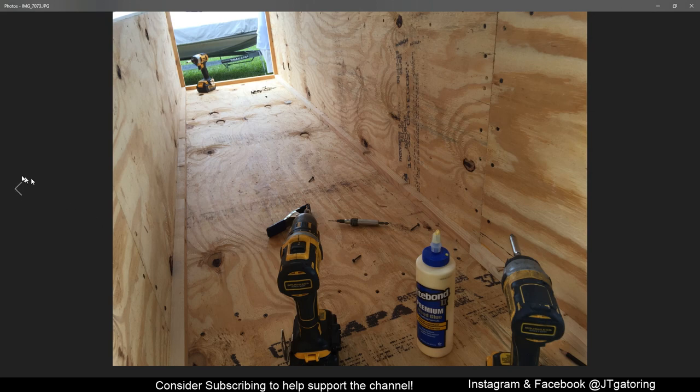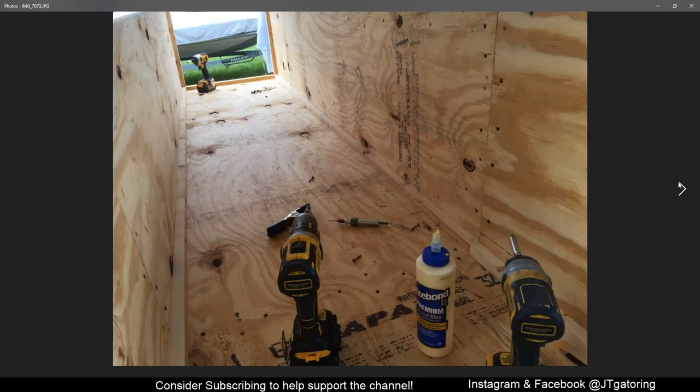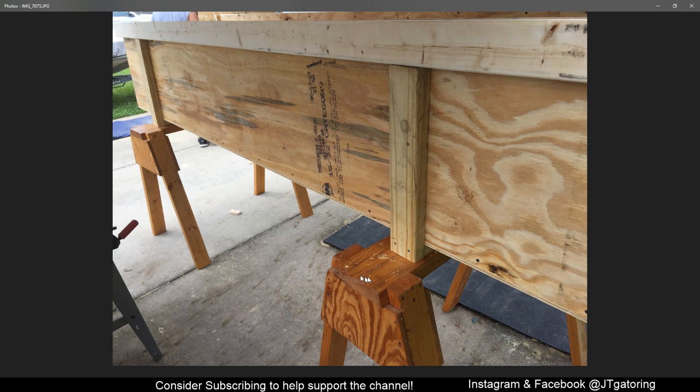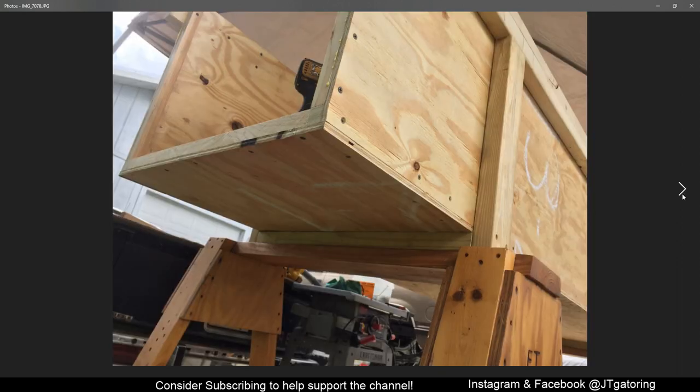I did pre-drill everything for the screws just so nothing would split. I sided it up on sawhorses. I ended up putting two more 2x4s in the center because it was sagging a lot when I put an alligator in there. To help strengthen it, I put two 2x4s on the bottom — not on the sides — and it worked great. One thing I liked was putting the plywood on the bottom and then the sides on top, which added strength and made it easy to screw and glue everything.